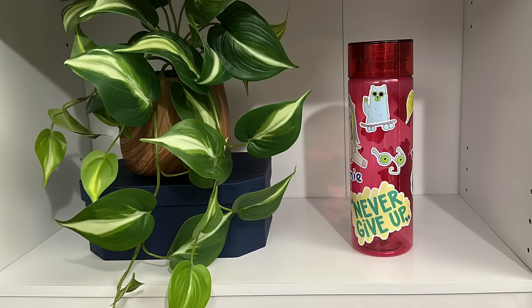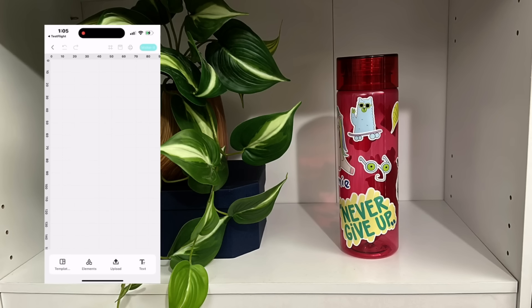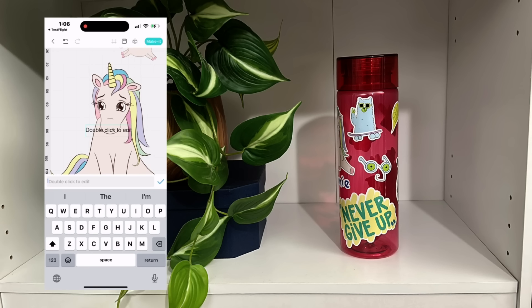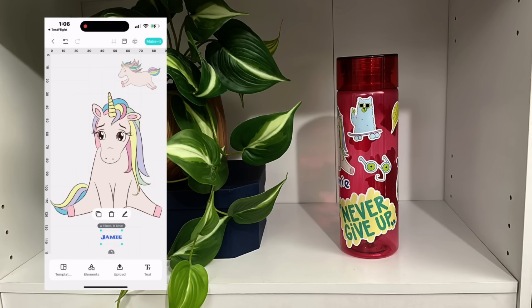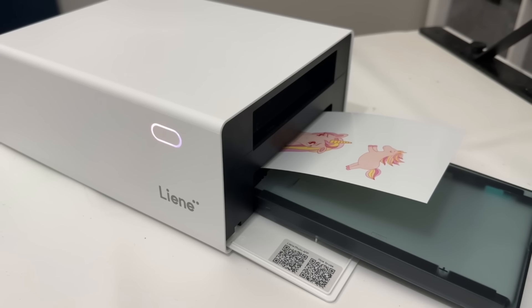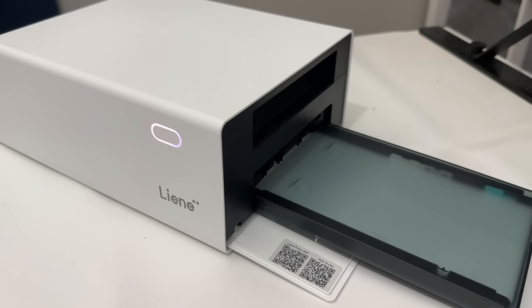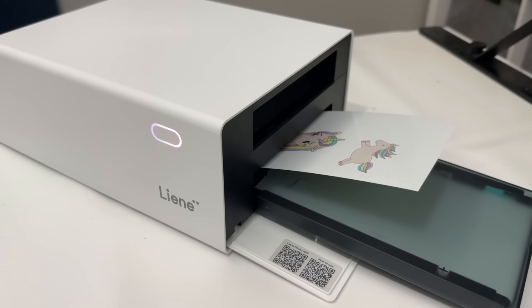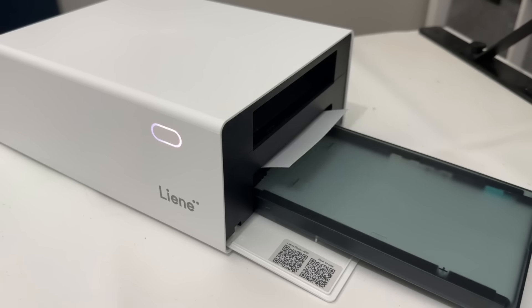For my next project, I'm going to be customizing this water bottle I grabbed from my local dollar store. I'm going to show you on the left side of the screen how easy the app interface actually is. When you set up your PixCut S1, you'll get a QR code to help you download the app. You can pick from all kinds of pre-existing templates that you can customize, then print, cut, and stick — everything you're going to be able to do with this amazing Lean PixCut S1. Not only are you able to print stickers, but this machine also does all of the legwork and cuts everything with precision cutting.